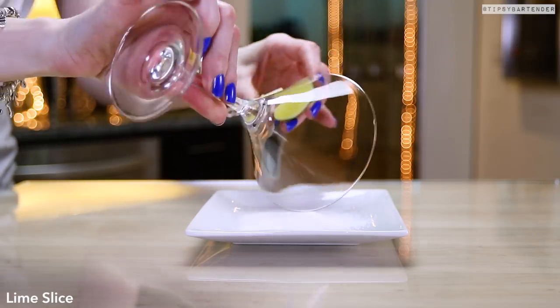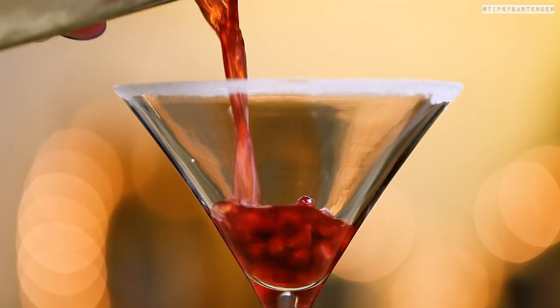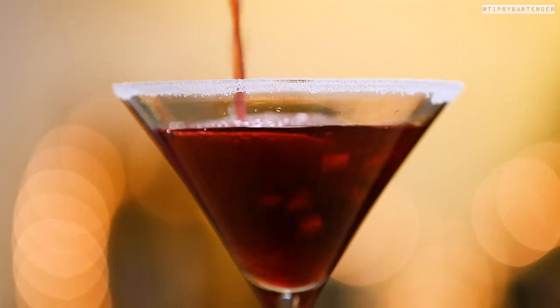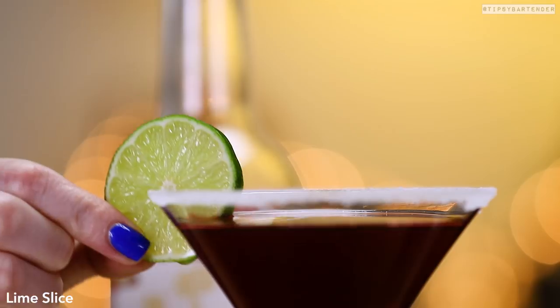Now let's sexify the glass and get this ready. Rim it with lime, stick it in some sugar — so we have a nice, beautiful sugar rim going on there. Then we drop in some Palm Granite seeds. You can't have the Martini without the seeds. And the seeds are edible for those of you who've never had Palm Granite seeds — they're delicious by themselves. Come behind that garnish with a lime.